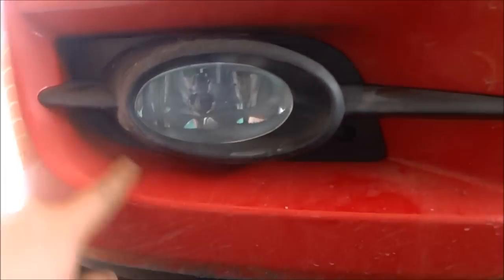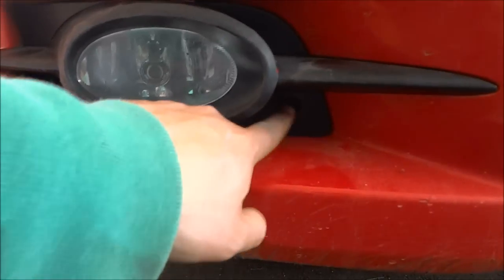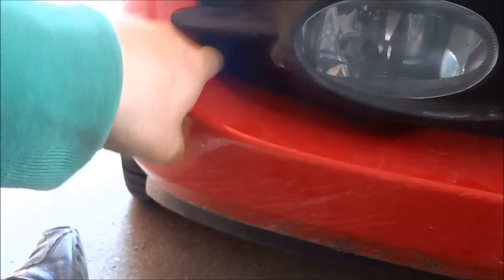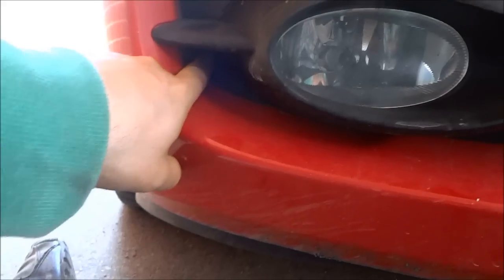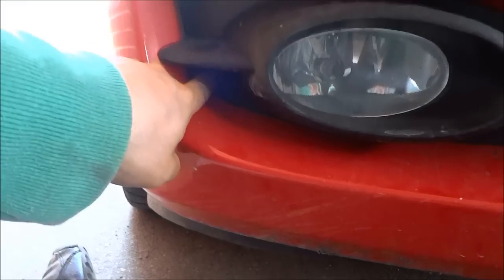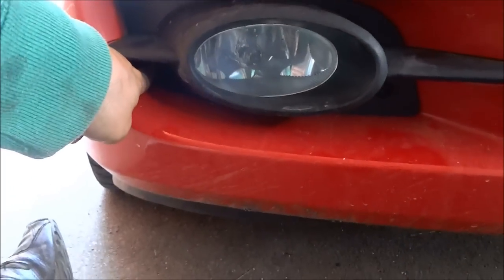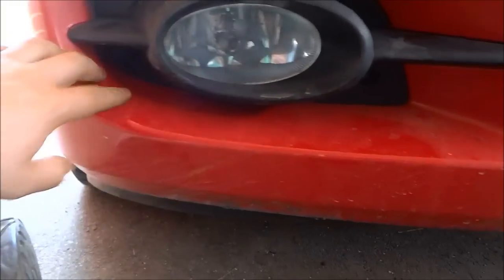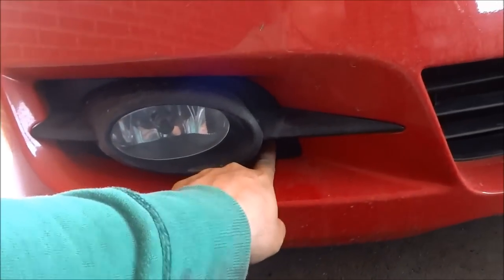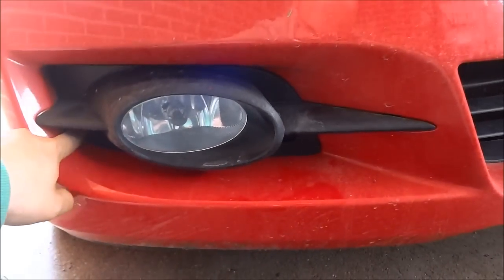If you take a look on the bottom of the fog light assembly, you'll notice that there are two screws. One is over here at the bottom where my finger is and the other one is over here tucked deep down sort of right towards the side. I lost a screw on this side the last time I was working on the fog light assembly, so there's only one screw holding mine in, but you should have two — one over here at the bottom and then one over here also at the bottom.